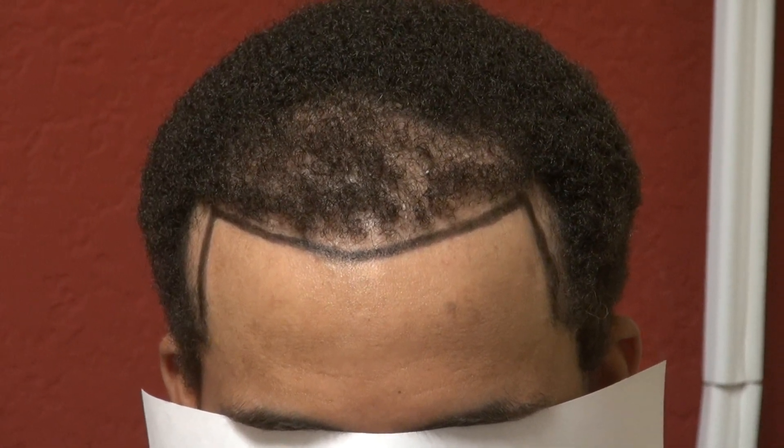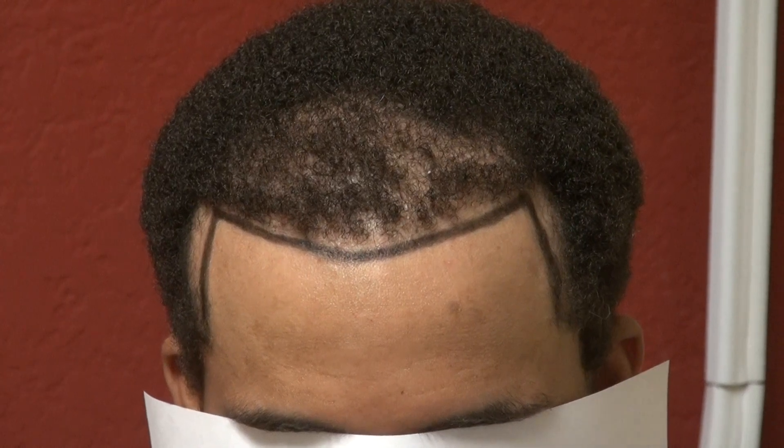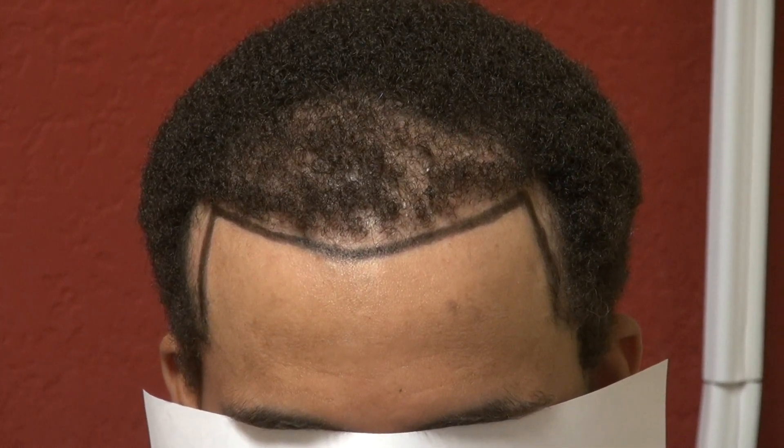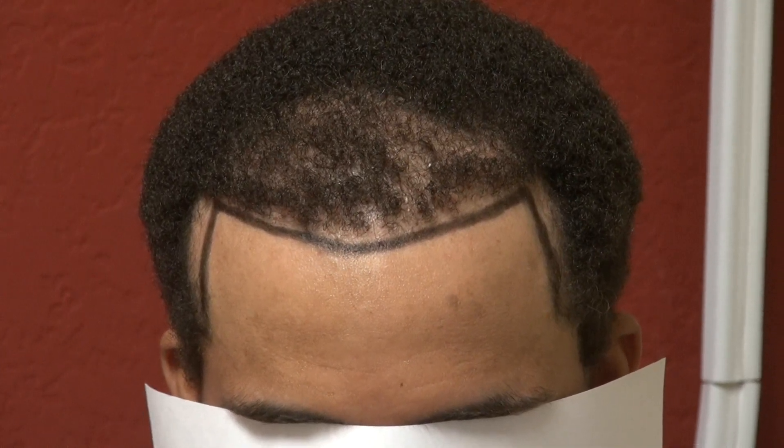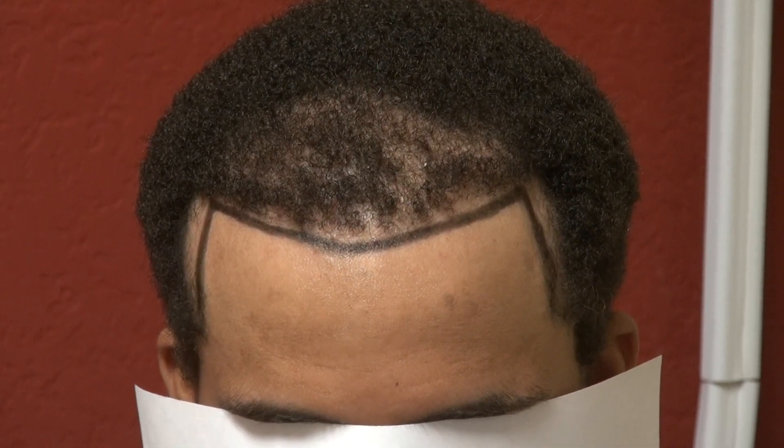I'm one of the very few hair surgeons who specialize in the art of restoring Black curly hair. It's not only that the hair is curly, but the root is curly as well. That's why it makes it very difficult to restore Black curly hair — but it can be done.